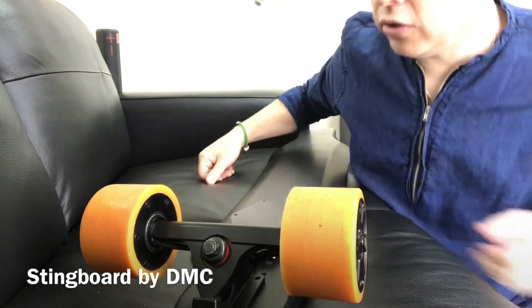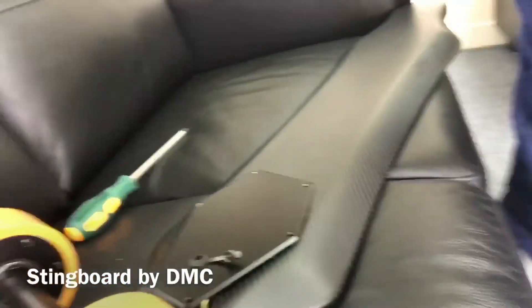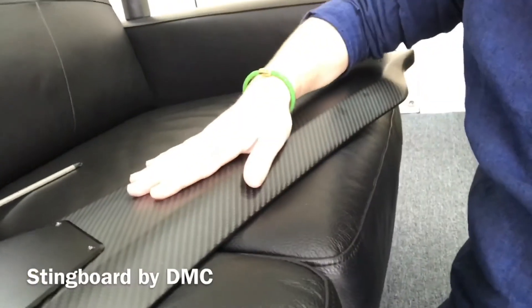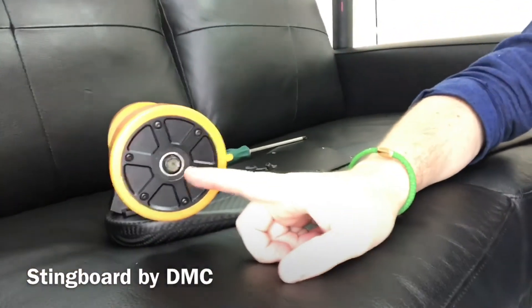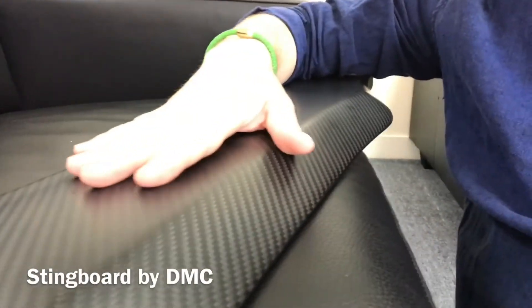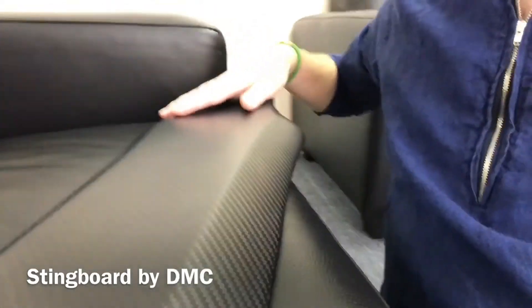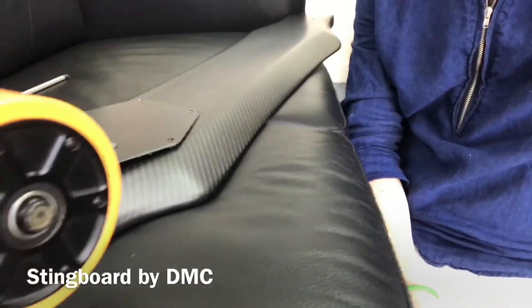This was a first look at the DMC Stingboard. We hope you enjoyed it and there are going to be more videos later on. No battery visible, no motor visible — batteries inside the board, motors inside the wheels, fully dry carbon fiber, the same material we use on our Lamborghini, Ferrari, and other sports car aftermarket products. Stay tuned for more Stingboard by DMC.